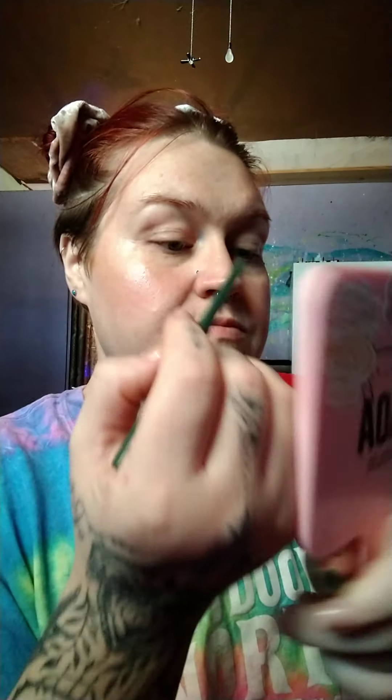Now I'm going to line my waterline with the Robbie Christiania and LA Colors collab — this is in Time, it's the green color. I got something on my face, I don't know what that was. Okay, let's line the waterline both ways.